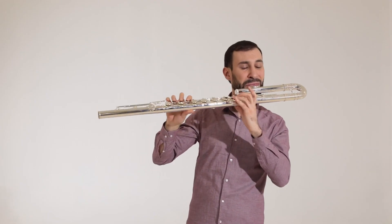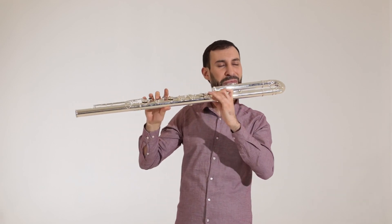The 305 can also be ordered with a B foot joint and with or without a split E mechanism.